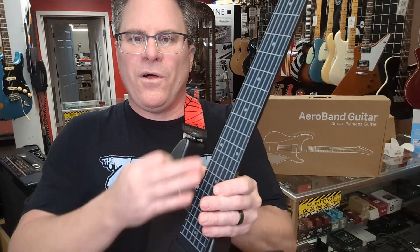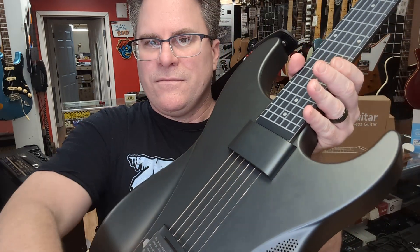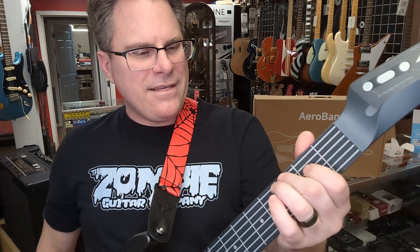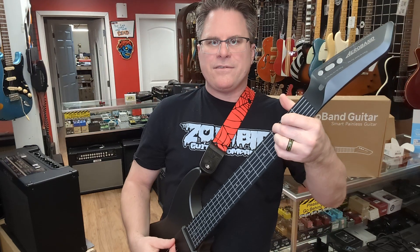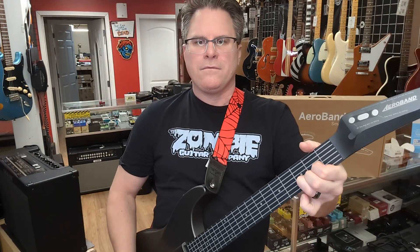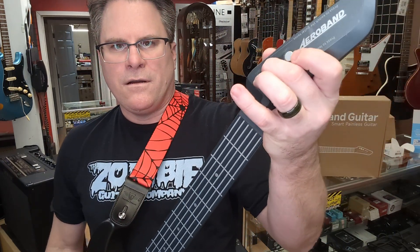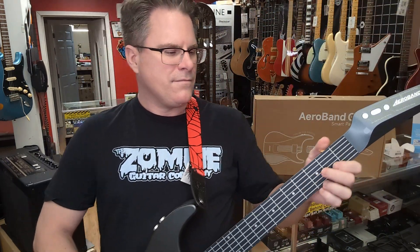You don't have strings that go all the way up the guitar, you just have strings here. And then you have these silicon-like strings right here. And you can change the sound of the guitar by doing that.